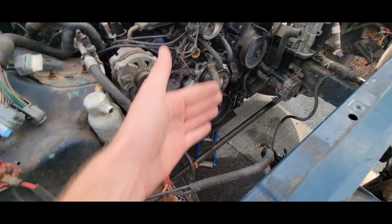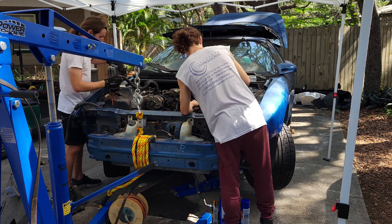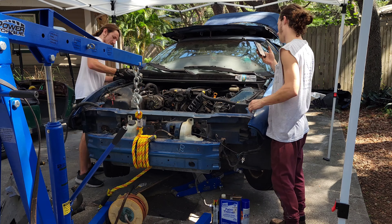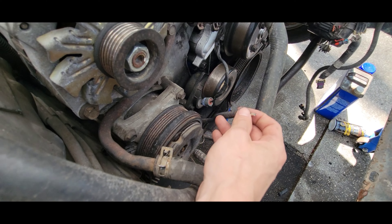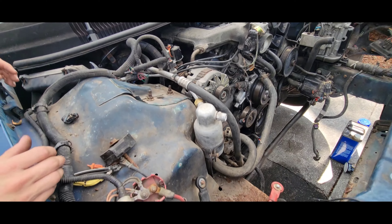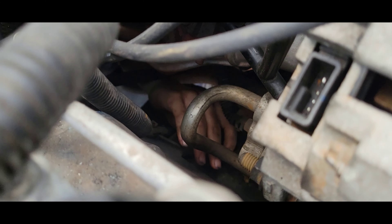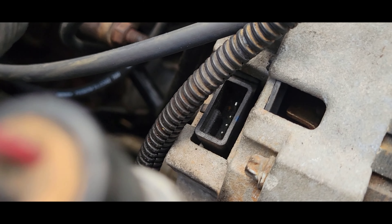Engine's back in. Gotta get the radiator in, a couple other things — gotta hook up, put the belt on, and we should be good to go. Problem number 343: the alternator sensor is just not located in the right spot and it's absolutely broken. It goes right there, but to be fair, for the entire wiring harness to have this one issue — not bad. Somehow we have to get that single wire connected.